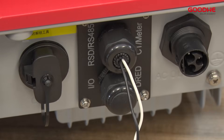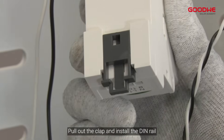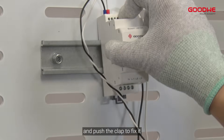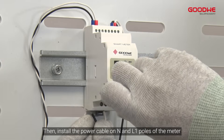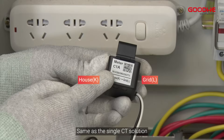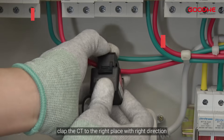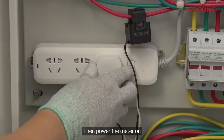Reinstall the cover back to the inverter and tighten the gland to squeeze the internal rubber for waterproofing. Then install the meter: pull out the clamp, install the DIN rail, and push the clamp to fix it. Then install the power cable on the N and L1 poles of the meter. Same as the single CT solution, clamp the CT to the right place with the right direction, then power the meter on.